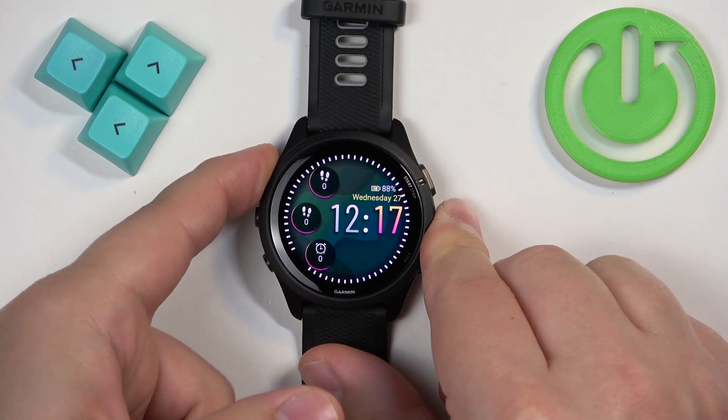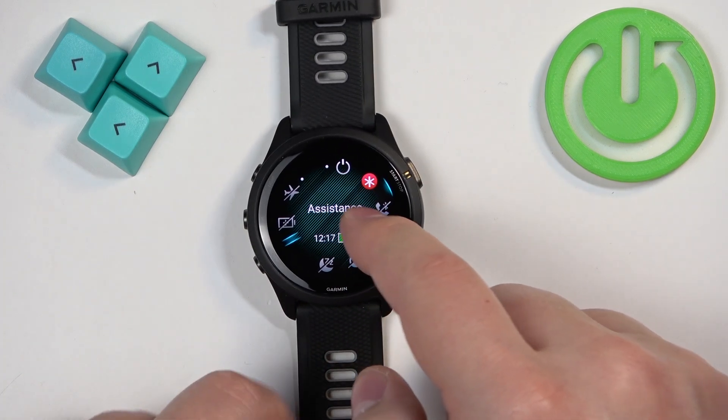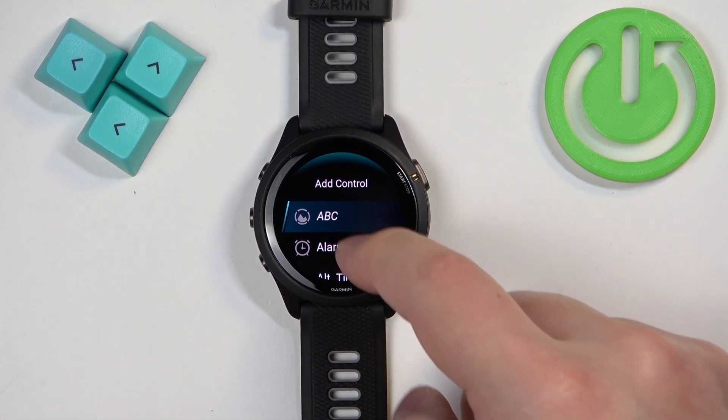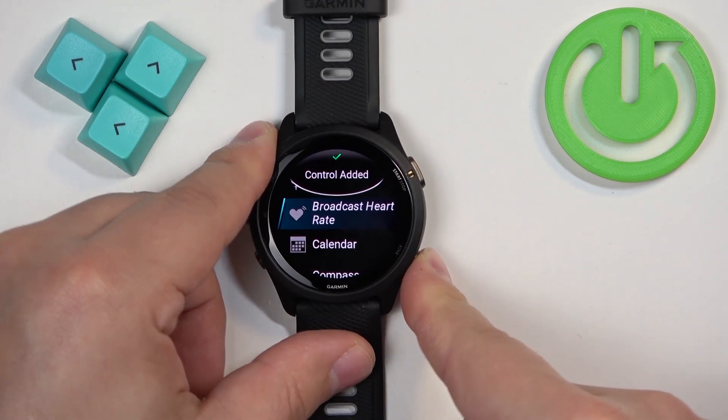You can also do this through the Controls menu. To do it, press and hold the light button to open the Controls menu. By default, you won't see the brightness icon in the menu, so you need to press and hold the up button, tap on Add Controls, and find the brightness option.